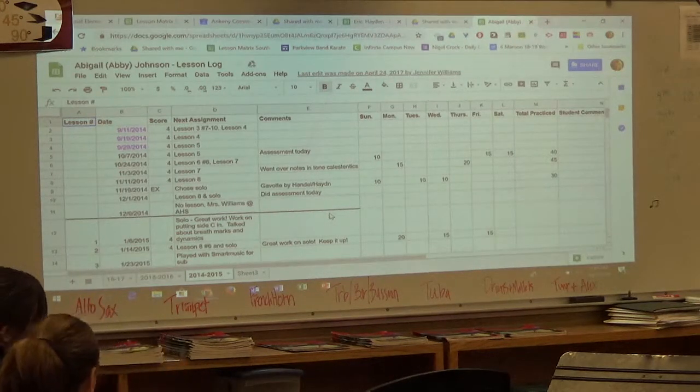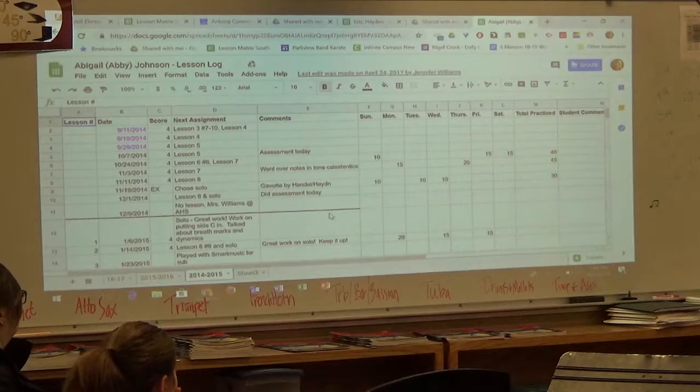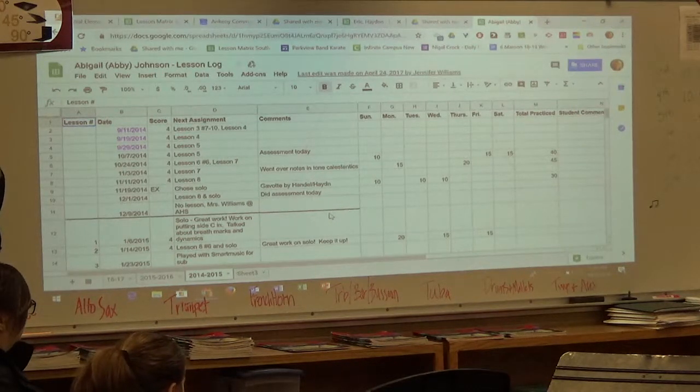In Ankeny, we start kids in band in fifth grade. That doesn't mean you can't start after fifth grade, but we don't have a beginning band class — beginners are assigned to a band with their team. A student who started a year later is behind, and that's okay. With practice they can catch up and be playing in the December concert. The kids already in band have a year's head start, but if you practice every day, you will catch up.